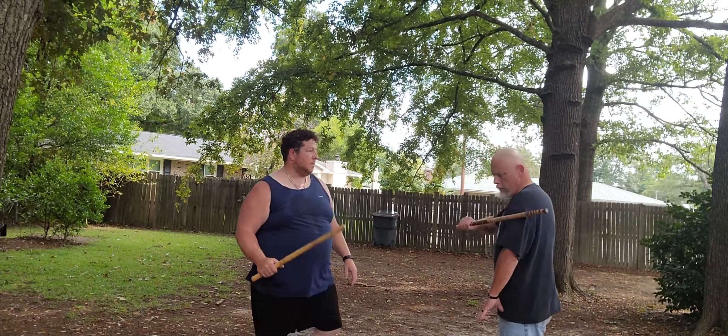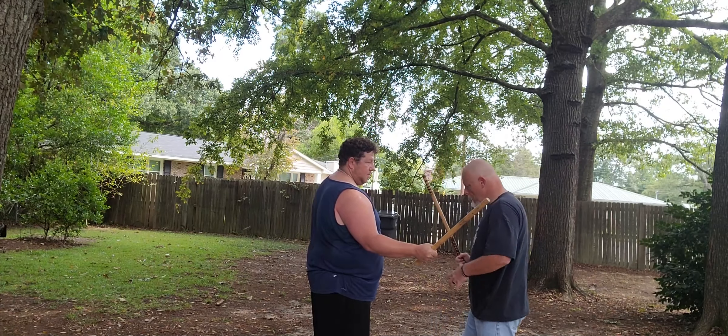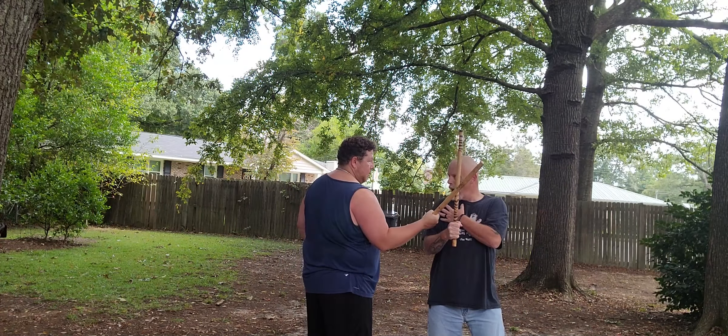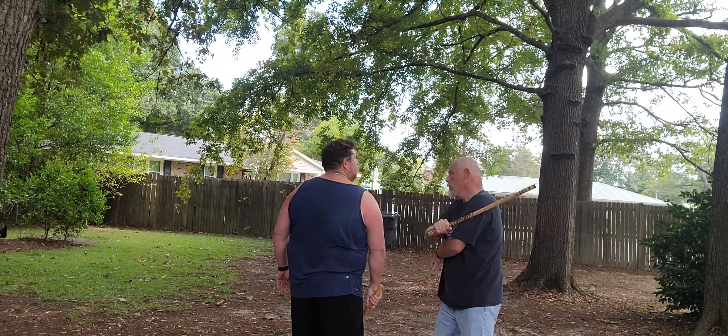So you're feeding me at my shoulder. This is where I'm going. My block doesn't come from my stick — I just turn my body. And that puts me in the position to do what I need to do.